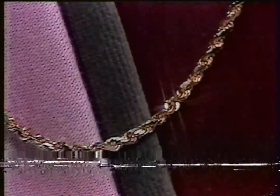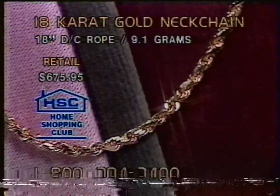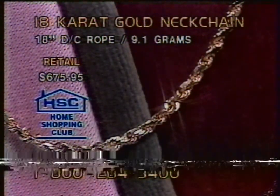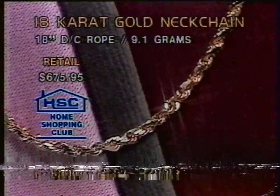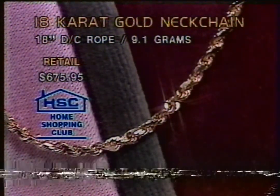We had earlier a 20-inch diamond cut rope in silver. I recommend now to mix and match the yellow gold and the silver because we have a gorgeous piece of 18-carat yellow gold coming up for you. It's 18-inches solid gold diamond cut. Take a look at this one right here. It retails at $675.95 as you can see on your screen.